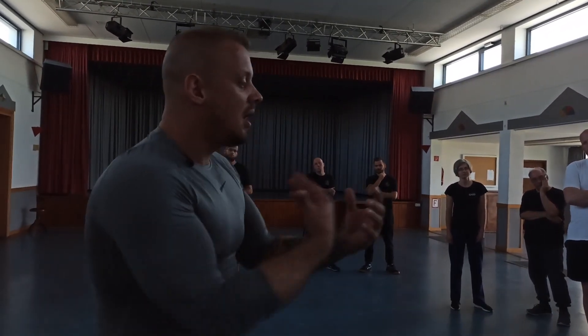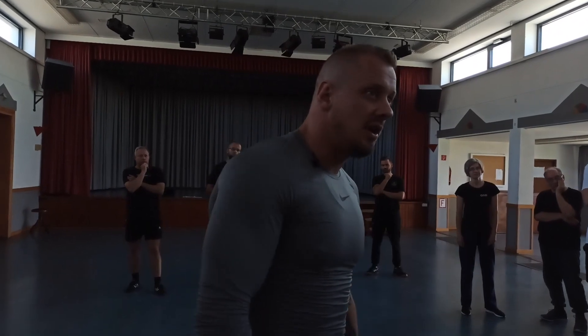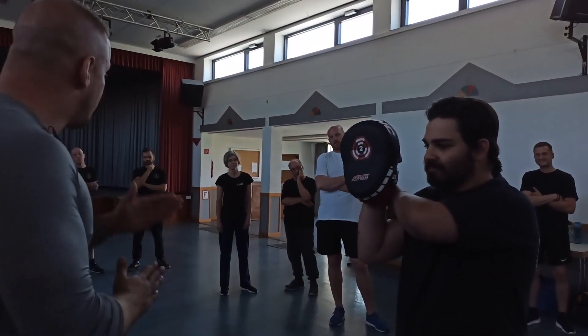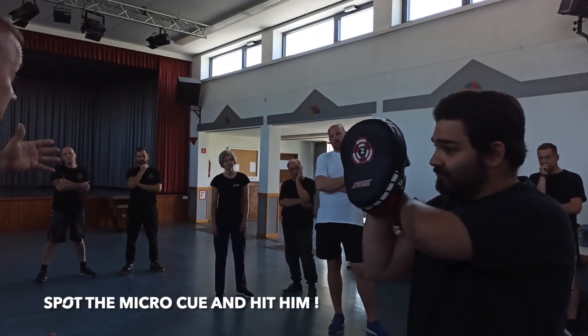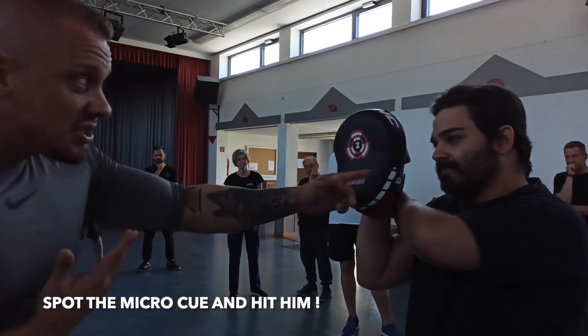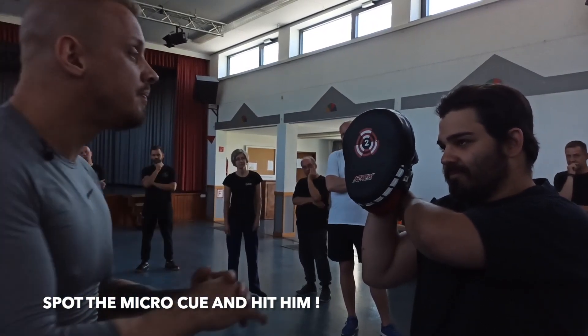So this becomes an honest relationship with your pad feeder. Be nice, start happy, and then you decide — maybe it's 5 seconds, 10 seconds, 30 seconds, I don't care. So I need to see, recognize, hit the pad and escape, then restart.